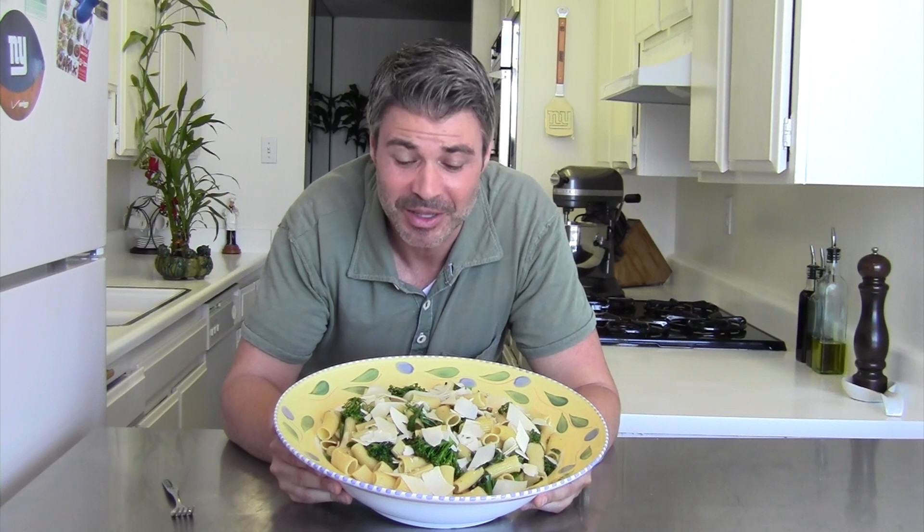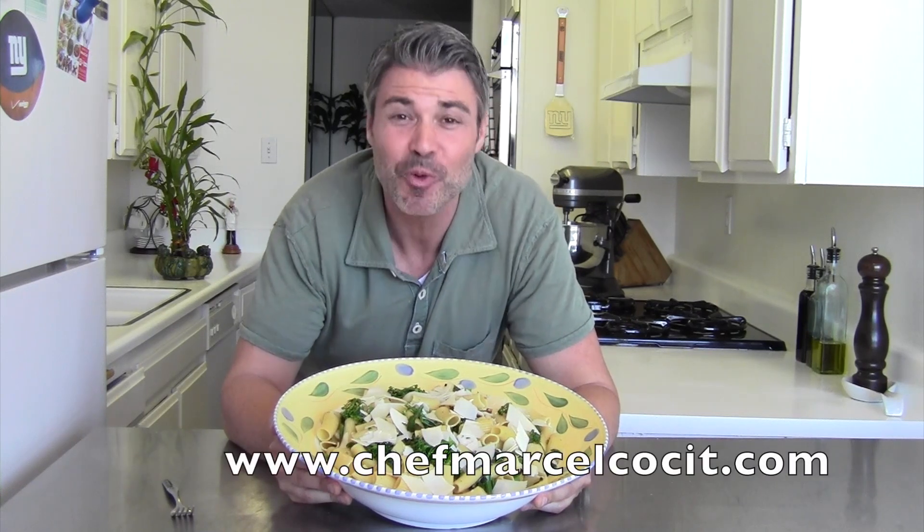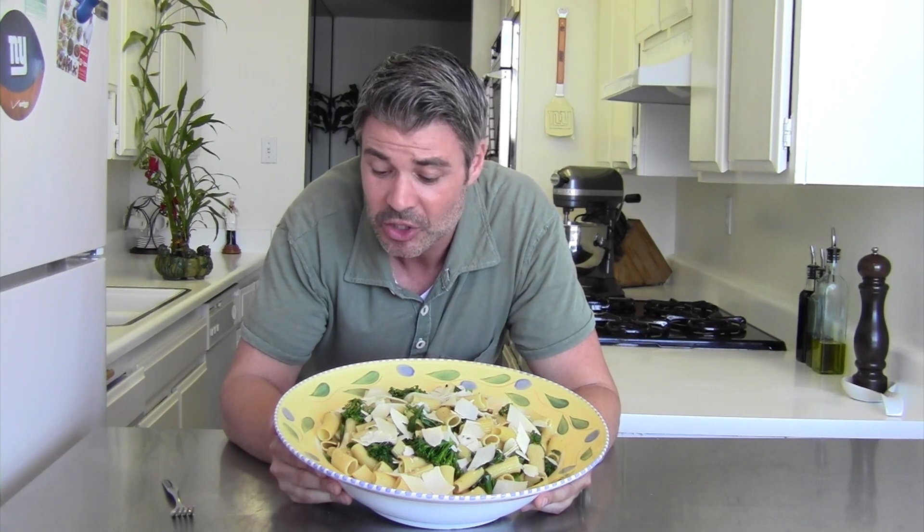OMG, that's all I have to say — look at this big bowl of pasta, a big bowl of love I want to call it. That's why I call it Love at First Bite, because once you take a bite out of this pasta you're going to fall in love, I promise. With the parmesan, I already bought shaved parmesan, but if you have a nice piece of parmesan all you have to do is get a peeler and just shave it on top of the pasta. So delicious.